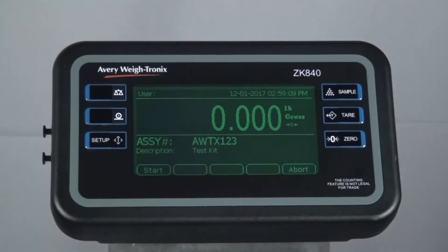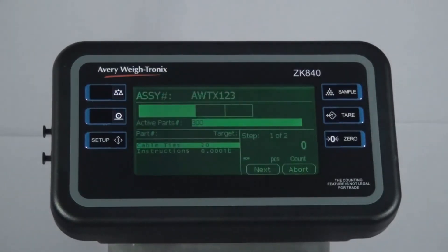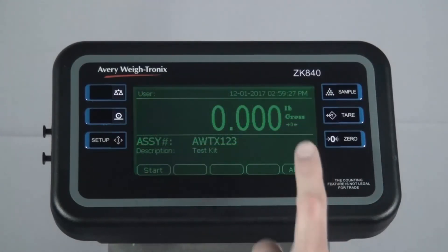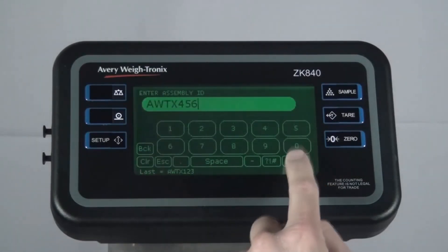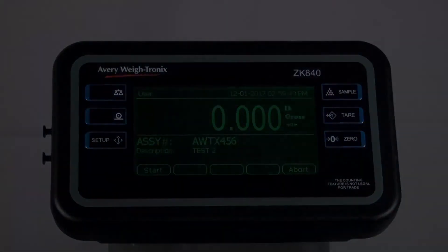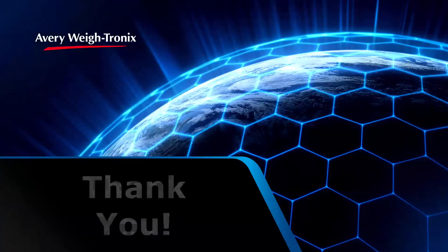If you want to pick the same assembly again, press Start and follow the on-screen prompts to pick the assembly. To pick a different assembly, press Abort and then press Recall. Key in the assembly number and press Enter, then follow the on-screen prompts to pick the assembly. This concludes the video on how to use the Pick List Kitting application on the ZK840. Thank you.